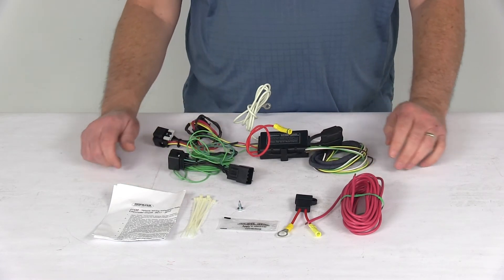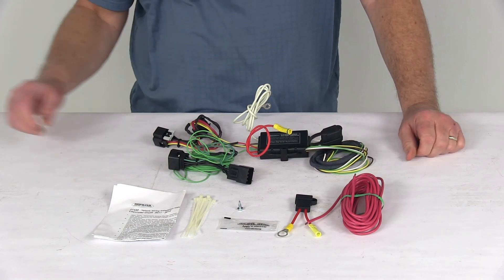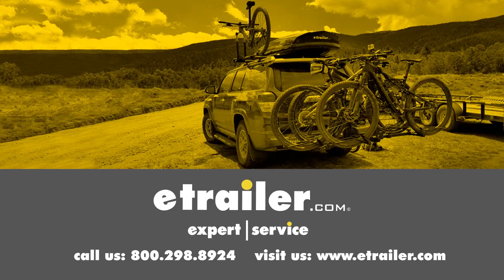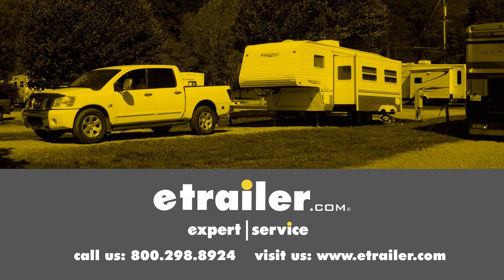That should do it for the review on the Hopkins Plug-In Simple Wiring Harness with the four-way flat trailer connector. Click the link below to shop, learn more, or visit us at eTrailer.com.